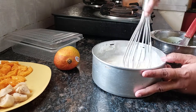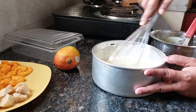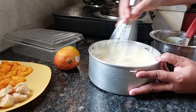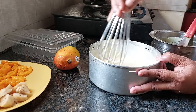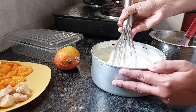Now we'll mix this all nicely again. With a hand blender it becomes quicker, but for those people who don't have a hand blender, doing it manually is another option.